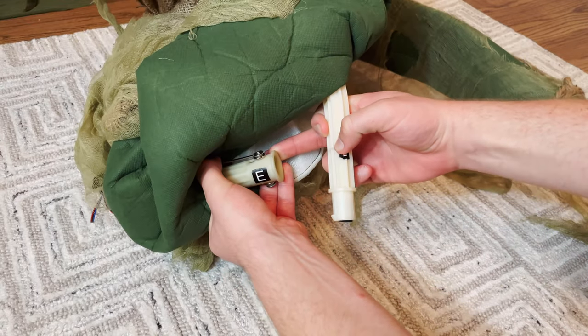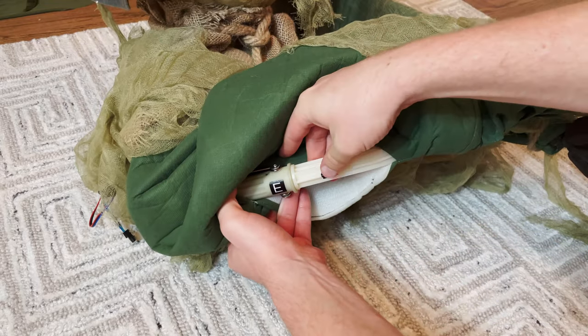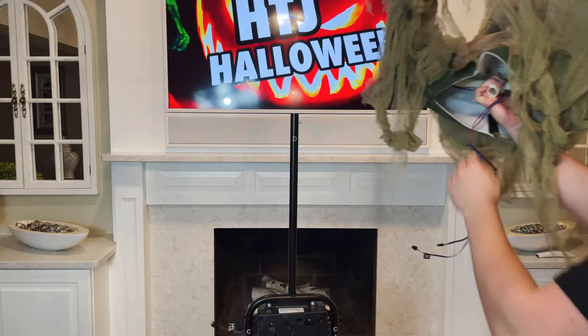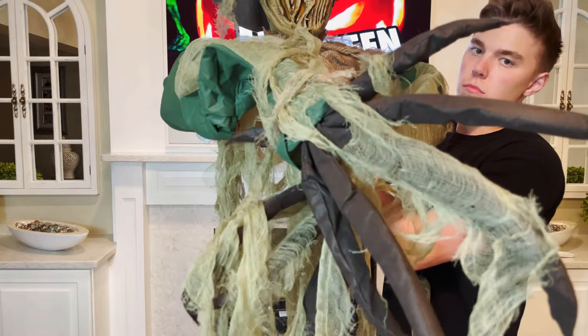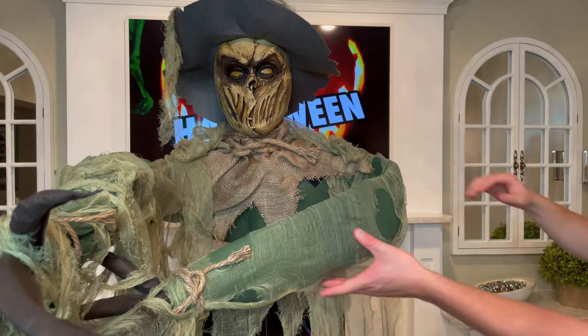Next, locate the plastic poles labeled E underneath his right arm and snap lock those together for a tight fit. Then take the body and locate the opening underneath the neck, where you'll see a notch that you can slide on top of the center pole until it snap locks in using the appropriate locking pin.